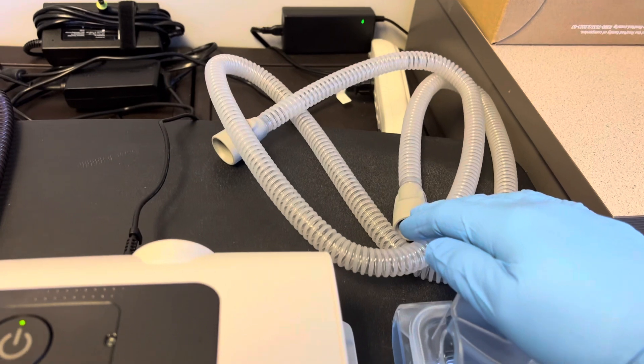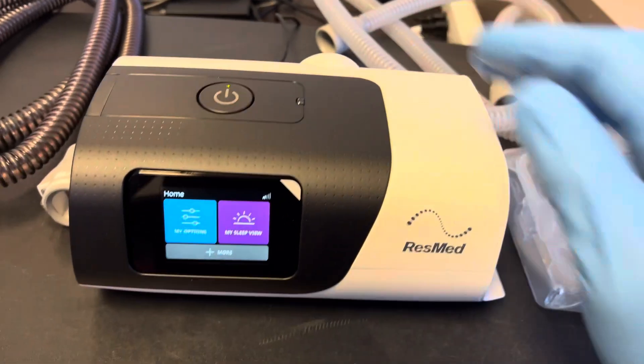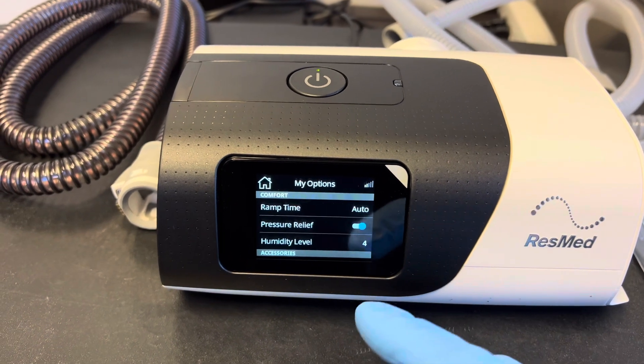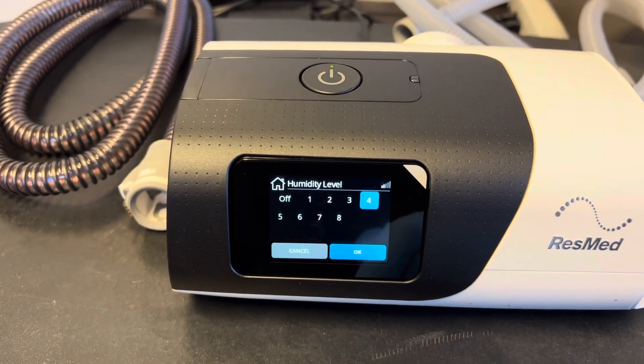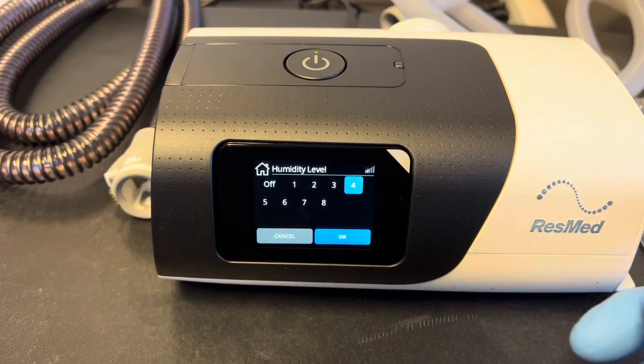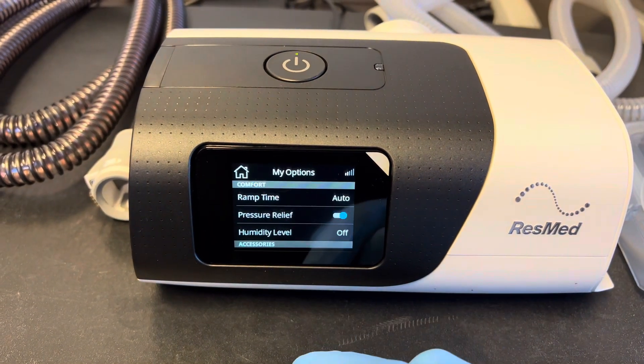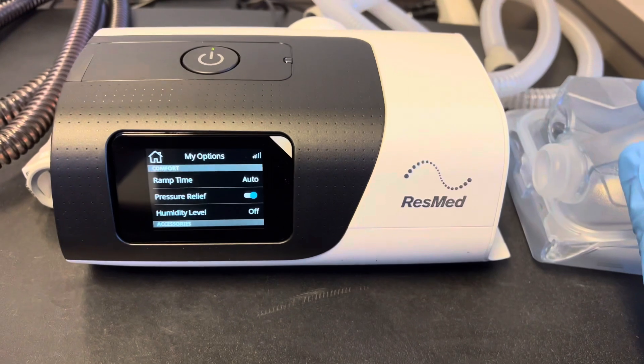If you're just using a standard hose with two rubber ends that pushes into the back of the machine, all you have to do is come to options and click on humidity level. All these settings are going to run heat off that heat plate, so you want to turn that off and press OK, and that will prevent this from overheating.